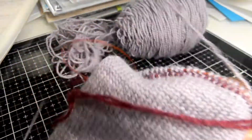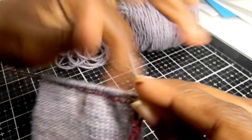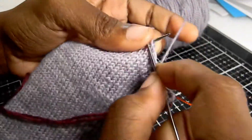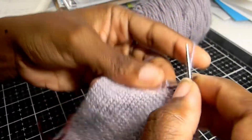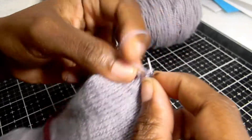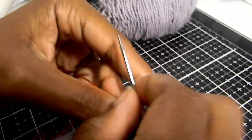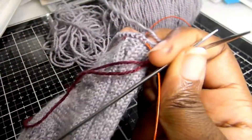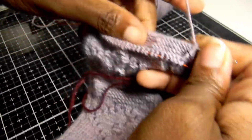Turn your work for needle two just like we usually do in the magic loop method. For needle two, knit all of these stitches across. When you get to the end of needle two, instead of turning and pulling the cord like we would for magic loop, just turn your work and keep this needle out so we can work back across needle two. We're going to be working back and forth on needle two to create our heel.